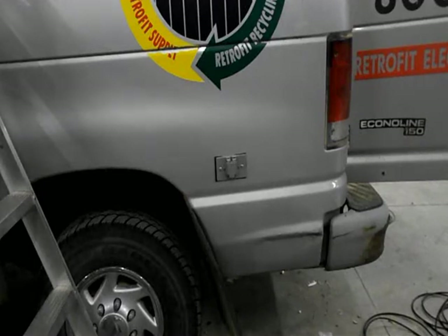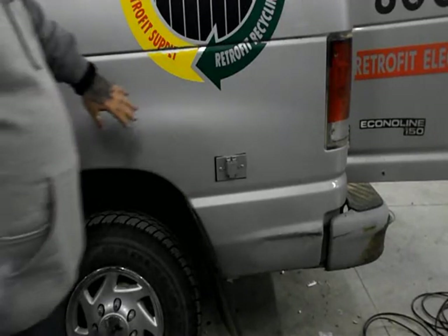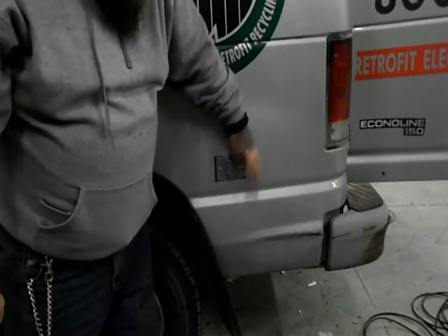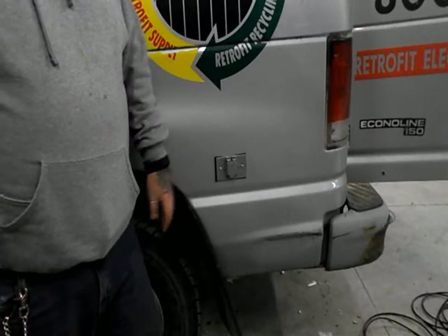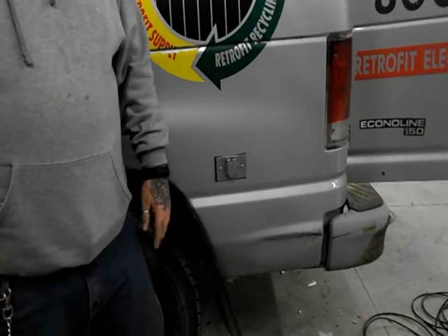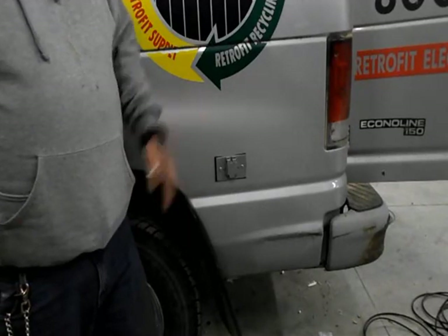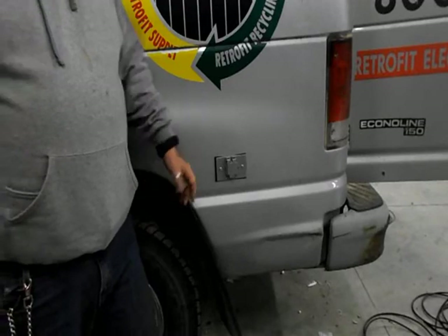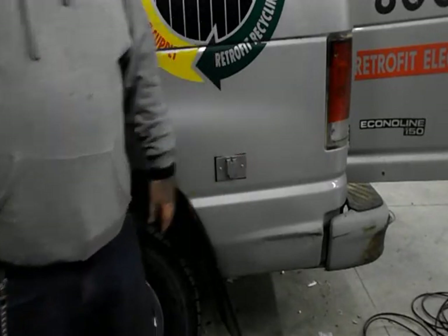This is the shore power connection that I was showing you guys the other day, but now it's all installed. You see it's got a spring cover — matches the color of the van almost perfectly. That makes it a nice, clean installation and it's not unsightly. I'm not running an extension cord through one of my windows. I just pull up, pop the extension cord here, plug it in to shore power, and I'm good to go.